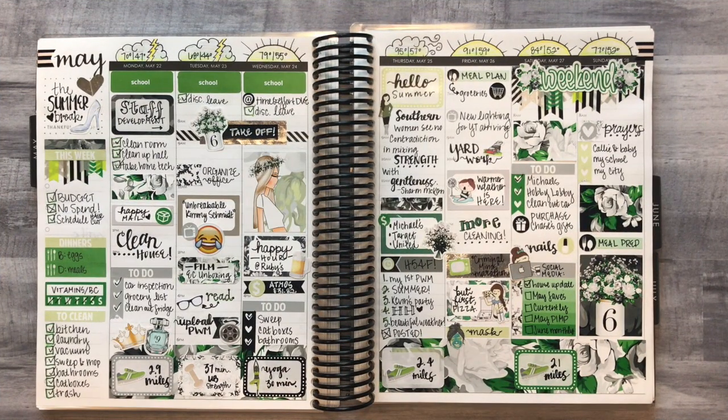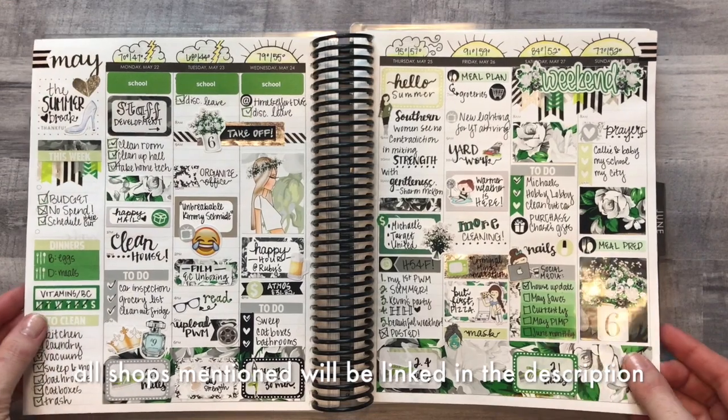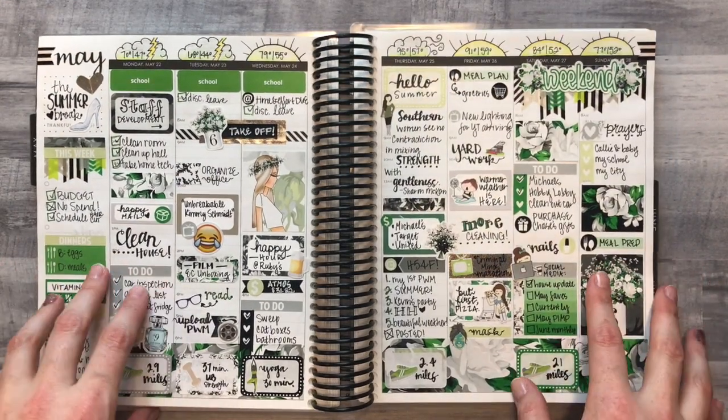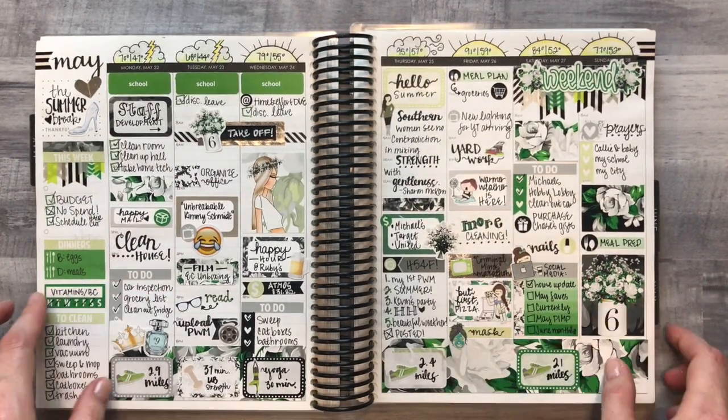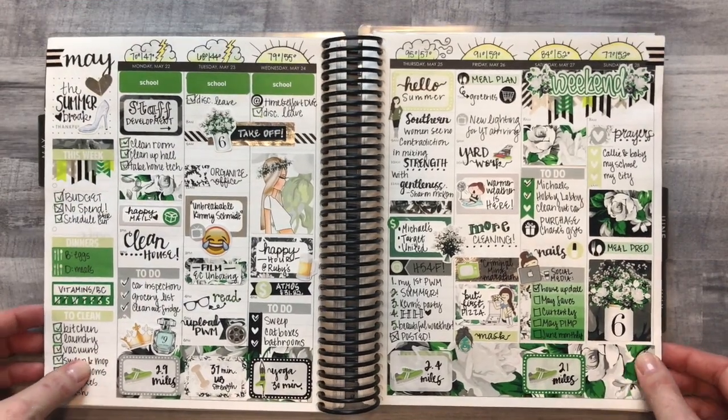That's the end of my peek inside my planner for May. Thank you so much for joining me — I hope you got some ideas of things to try and maybe some new shops to check out. I will see you next time in June for my June spreads. I've already started on one and they're going to be really super cute, so I'll see you then!